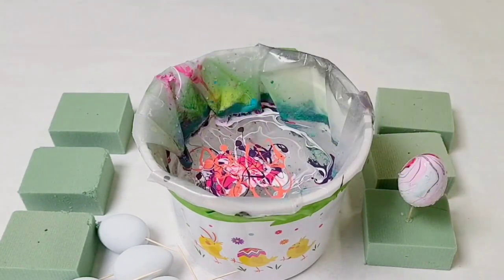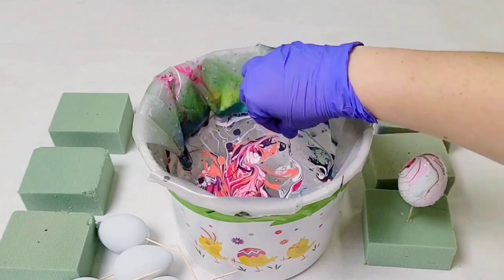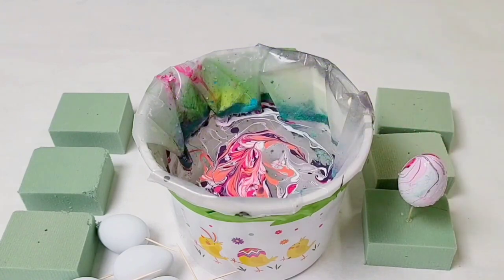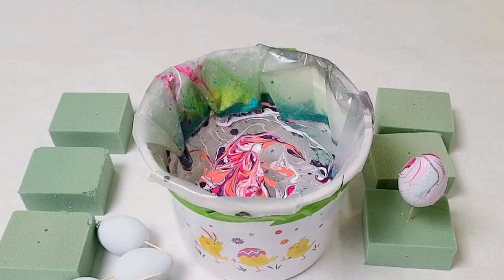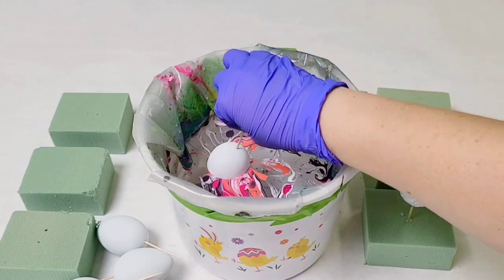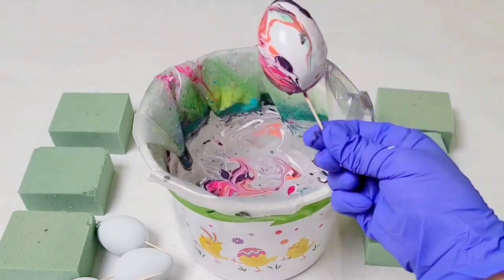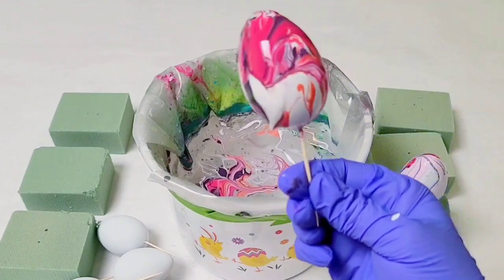I definitely added more paint to this water — I'm trying out some different color combinations and different patterns with the toothpick. Dip the next egg, swirl it around to get the paint out of the way.